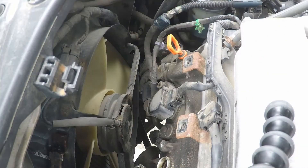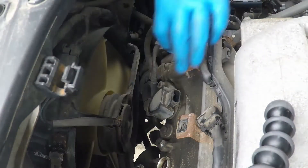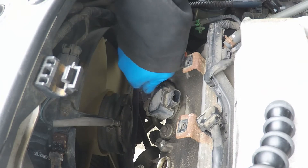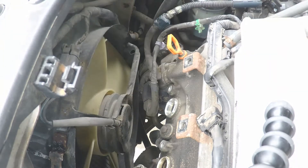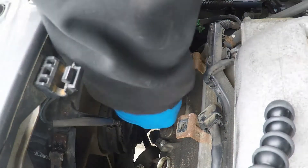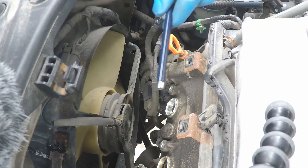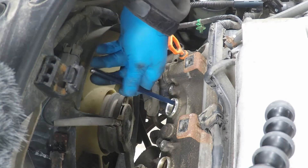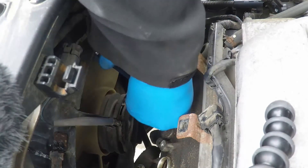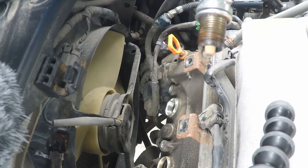We're now going to carry on doing the same thing with the remainder of the spark plugs. That's a ZFR-5F-GP NGK spark plug. If you're having trouble getting the plug out, a small magnet like this one might be able to help you. These plugs are definitely pretty fouled.